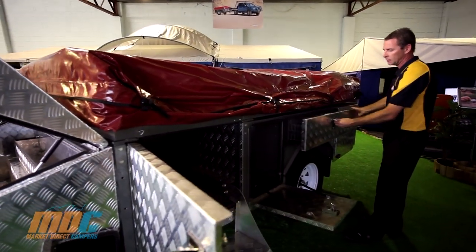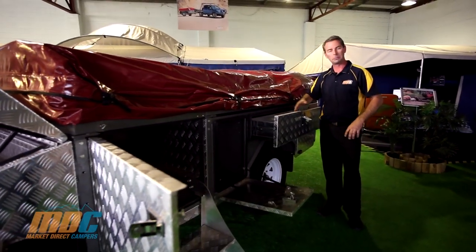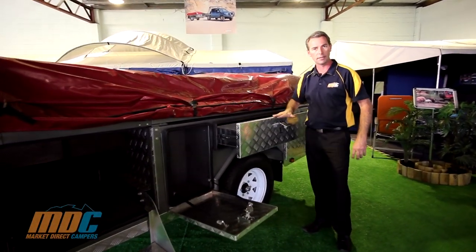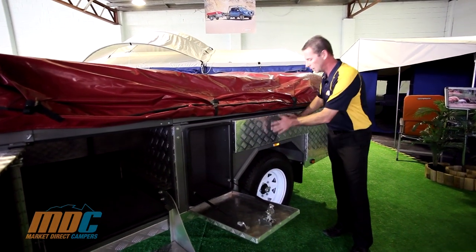Internally, you've got a nice access to a drawer — this drawer you'll find on the outside of your tent. On the other side, you've got an exact same drawer as well, which can be used for internal clothes storage if need be.